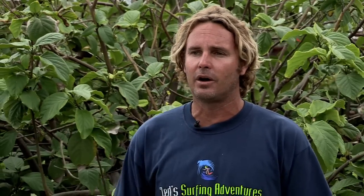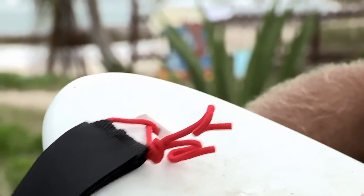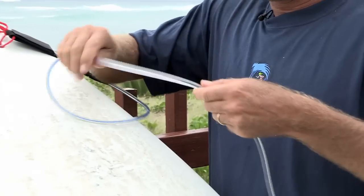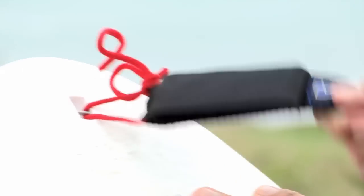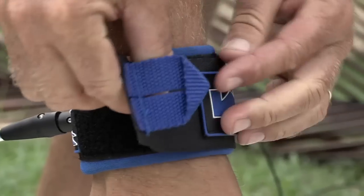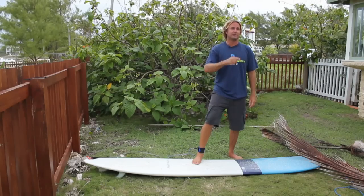Okay folks, three points to remember before we head into the water. Check the rope that ties the leash onto the board — make sure there's no breaks and it's in good condition. Check your leg rope right through, make sure there's no breaks or knots. And check the Velcro on both the rail saver and the ankle strap — make sure it's holding firmly. This is Zed from Zed Surfing Adventures with your surfing tip of the day.